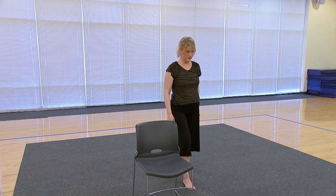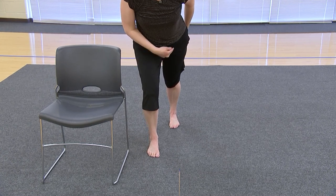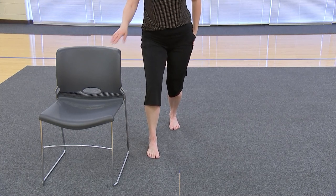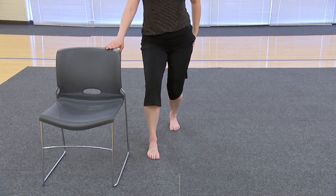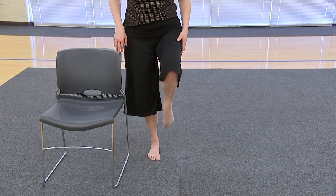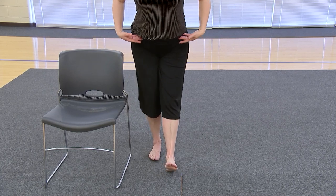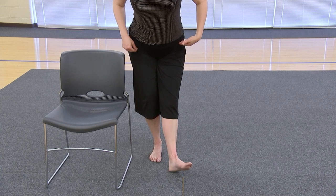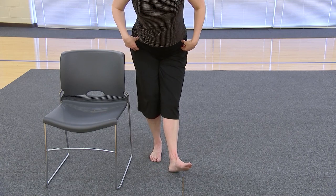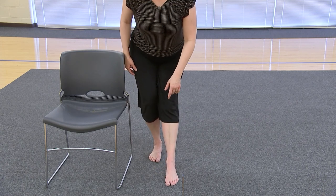Take one foot back and stretch that calf. Keep your leg nice and straight back there, knee straight, and push that hip into the floor as you push the foot into the floor. Then get the other part of your calf — the smaller part — bend the knee and press down as hard as you can into the floor, then release. Bring it in front, toe in front — point to get the shin, flex for the calf, put it down. Stretch through here: push your hips back, shoulders are back, and twist in the hip socket to really help with mobility by getting deep into your hips.